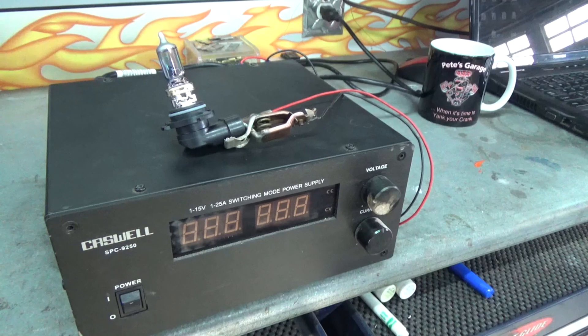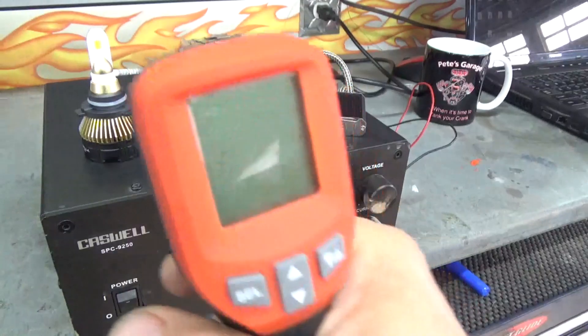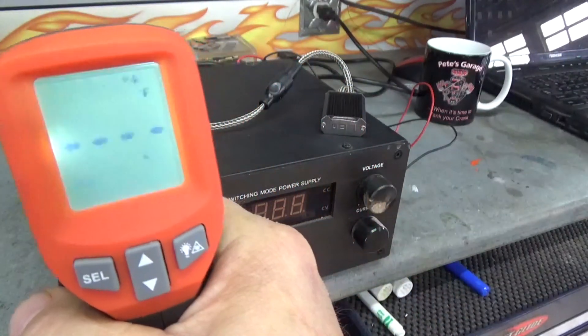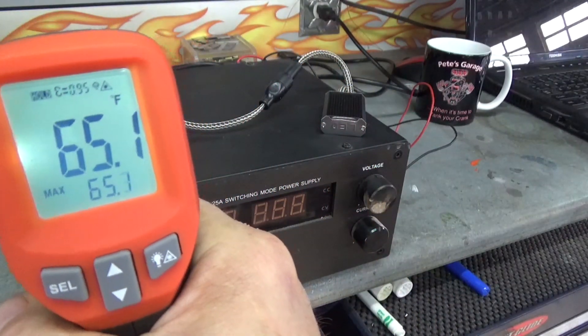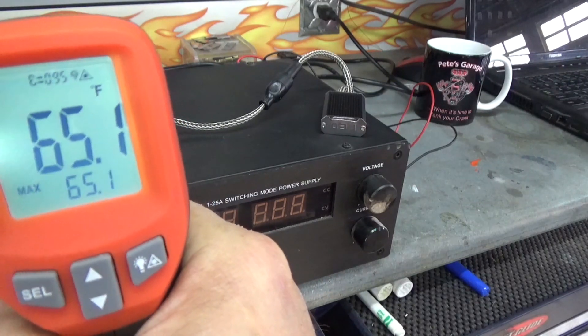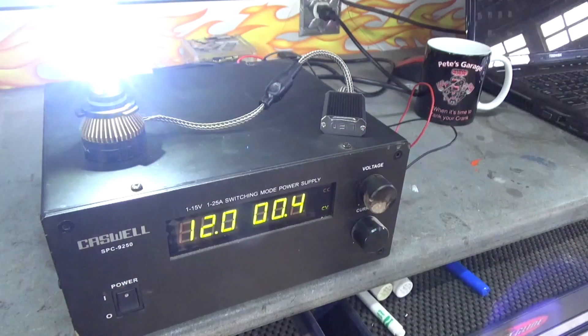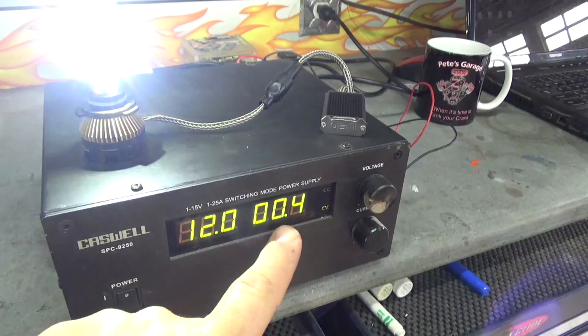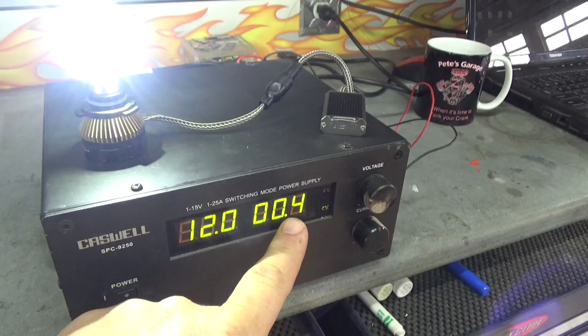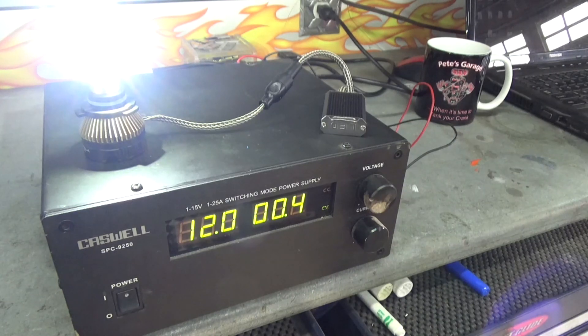Now let's test the LED. We'll do the same thing with the LED bulb — it has a little power pack that goes along with it for power regulation. Sitting there cold, it's right at 65.1 degrees. Let's turn this one on. That is incredibly bright. Here's the interesting thing: this is only drawing 0.4 amps versus the halogen which was drawing close to 4 — so it's drawing considerably less current.